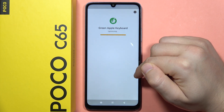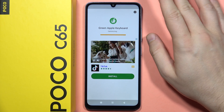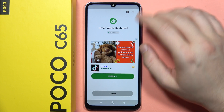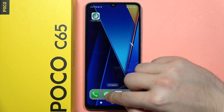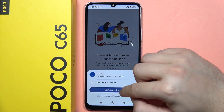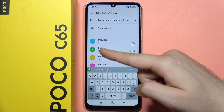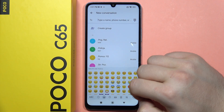Now let me show you how it looks. Just wait for the optimizing process, and after a few seconds we'll be able to use this keyboard. So now let's close it, open the messages for example. And as you can see, we have the iPhone keyboard on our Poco C65.